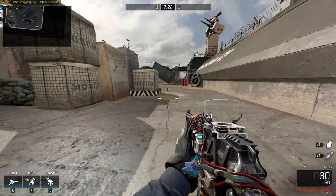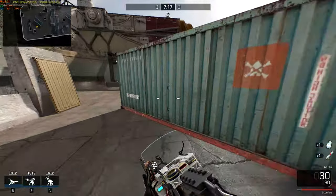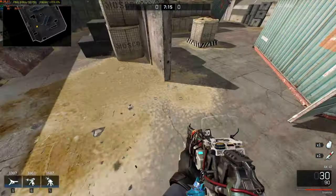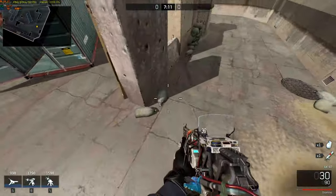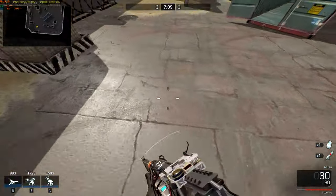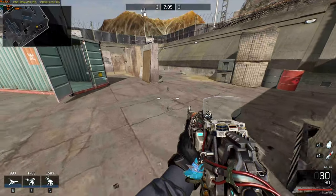Now I recovered stamina. I am sprinting, jumping, and in the exact moment when I touch the floor again after jumping, I press the inspection keybind, like this.